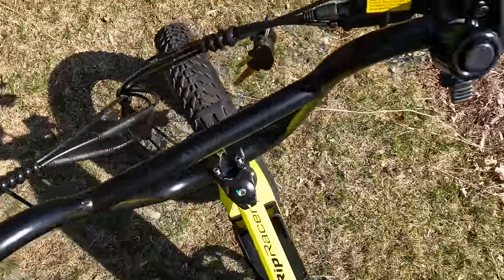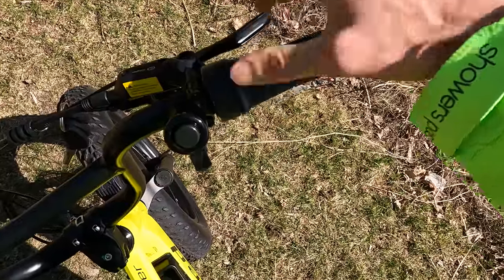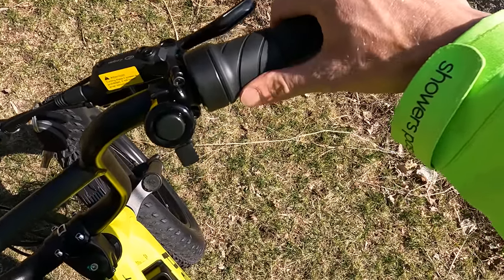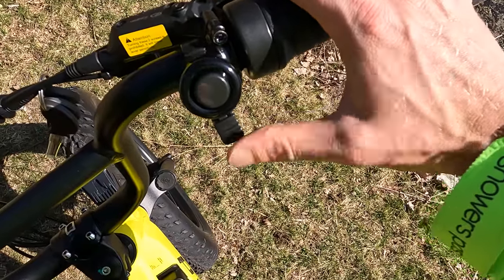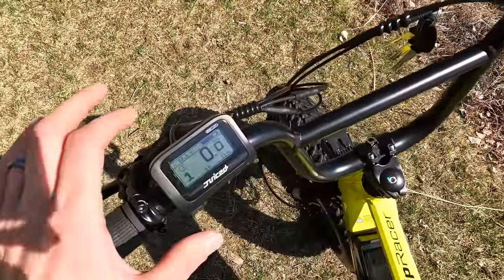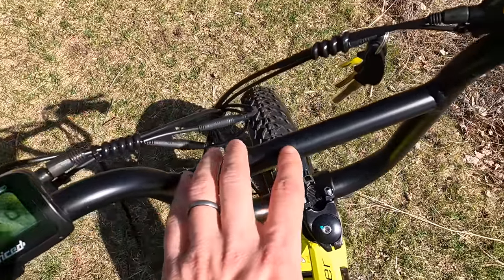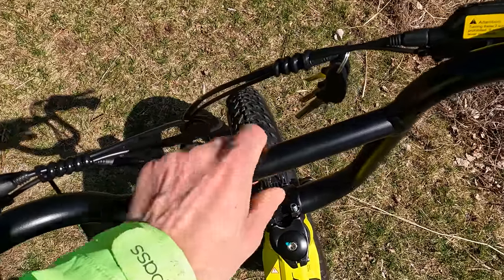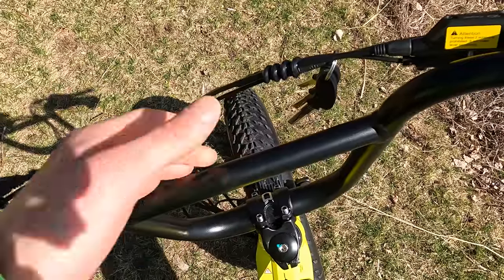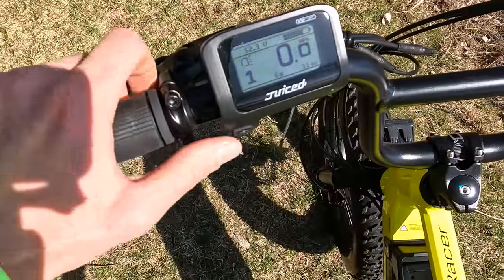Before we get to the display, let's move to the right side. I really like the right-hand twist grip throttle — that's what I prefer compared to left-hand thumb throttles. They also include a bell. The Juiced Rip Racer has this minimalist display on the left side, which makes room on the BMX-style handlebars for additional accessories like a removable rechargeable light or a cell phone mount.